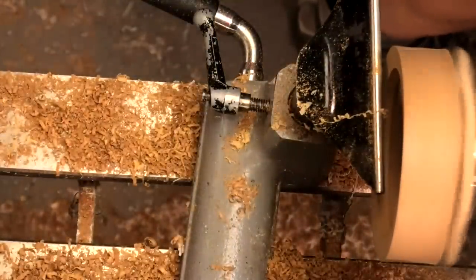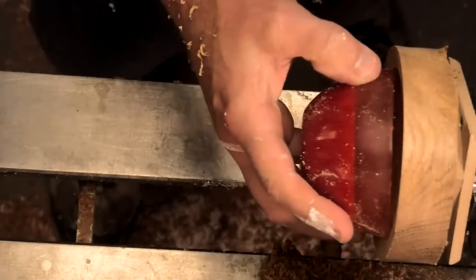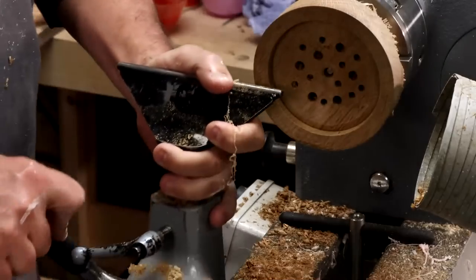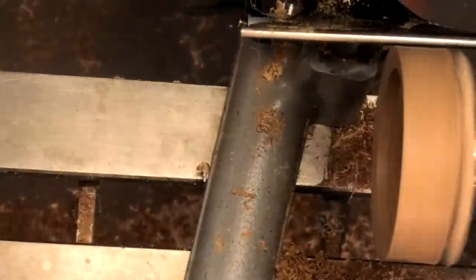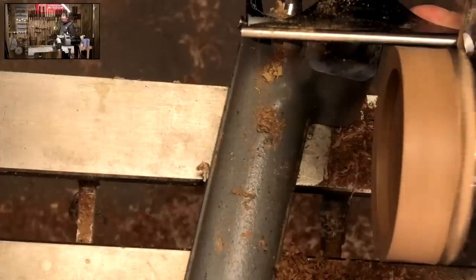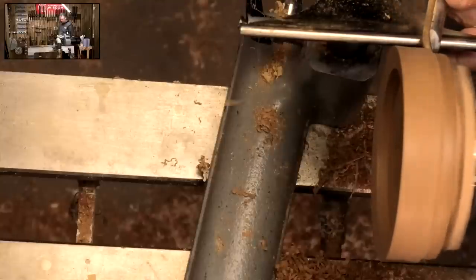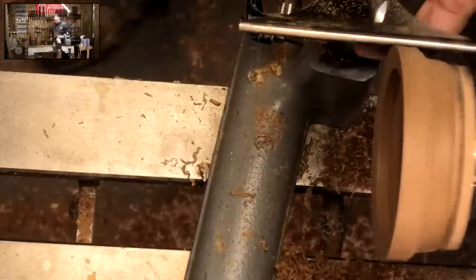I think we should be fine there, but let's check again just to make sure. Good — happy with that. So let's get some rough shaping to the outside edge, and then we can reverse things around. I haven't decided what jaws to use yet because I haven't measured them against it. Let's get a small gouge and go slightly rounded.